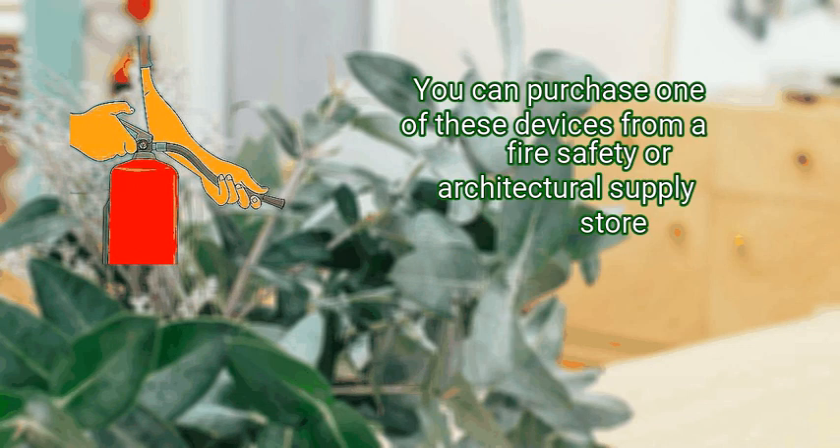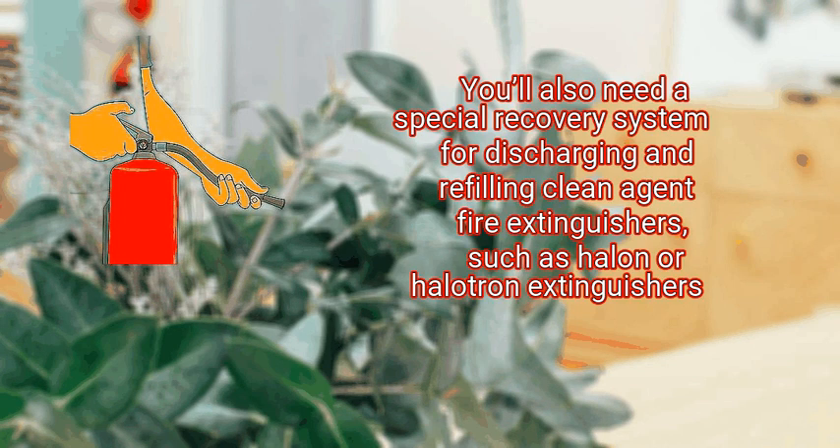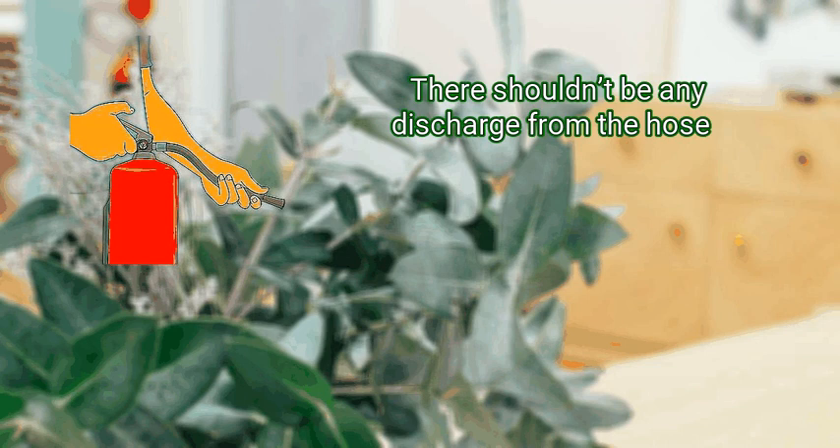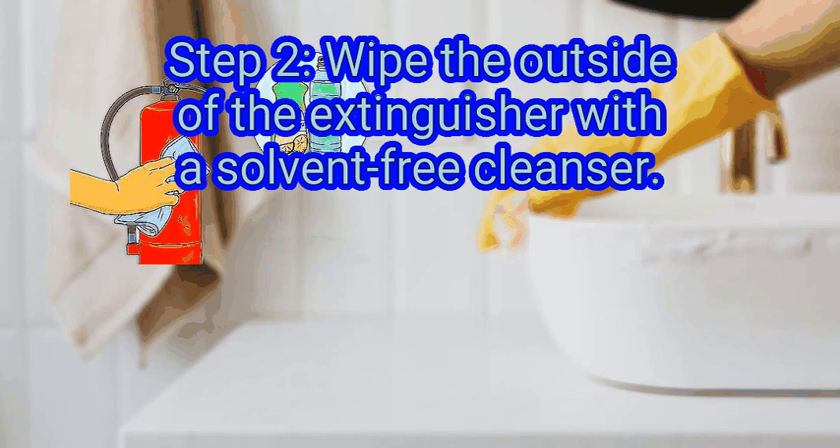You can purchase one of these devices from a fire safety or architectural supply store. You'll also need a special recovery system for discharging and refilling clean agent fire extinguishers, such as Halon or Halotron extinguishers. Before performing any further maintenance on the extinguisher, double check that it's fully discharged and depressurized by putting the operating valve and shut-off nozzle in the fully open position. There shouldn't be any discharge from the hose.